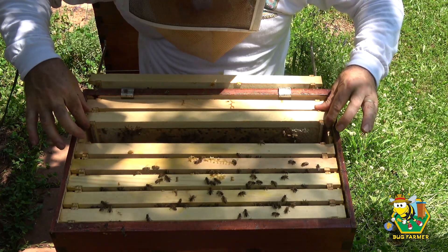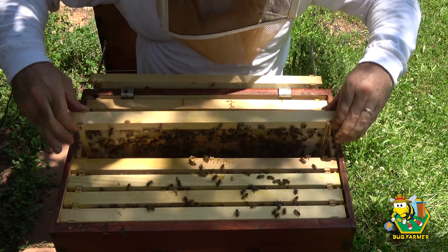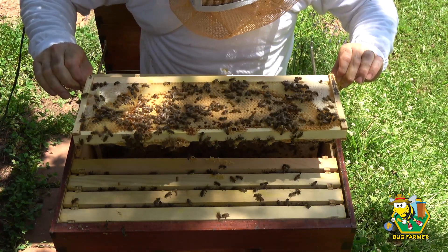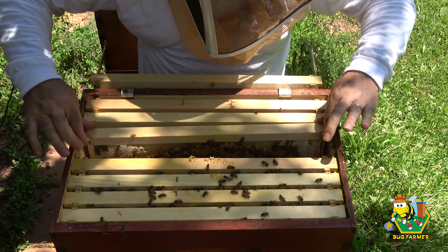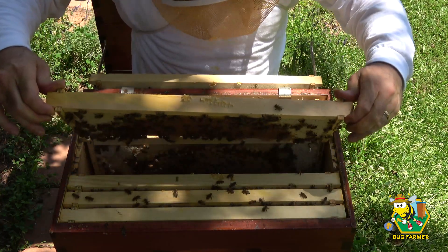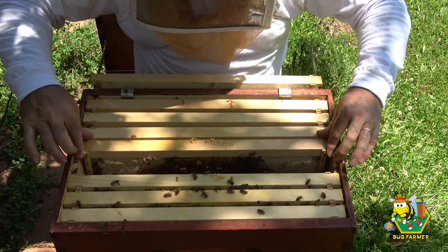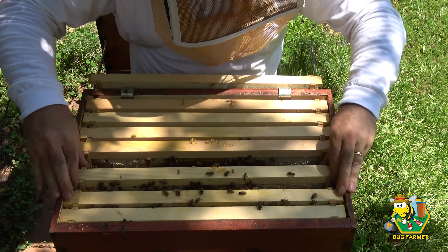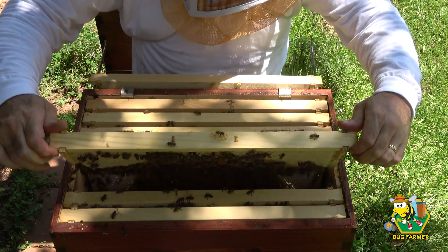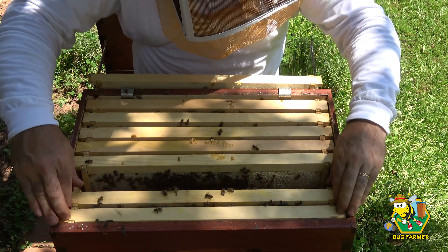Holy moly, okay. So this box - I think I'm going to have to go through that other box, because we have a queen in here. Yes we do. Makes me wonder what's going on down on the bottom.